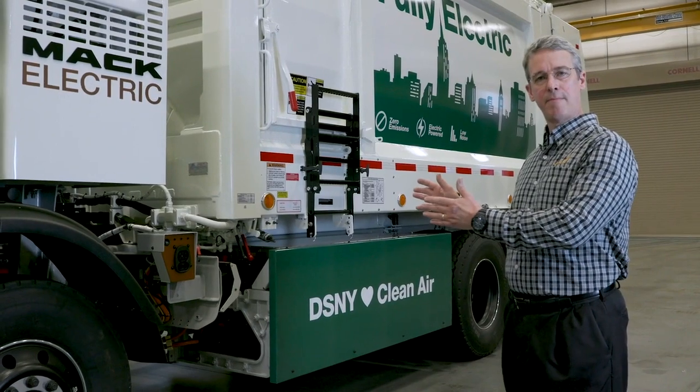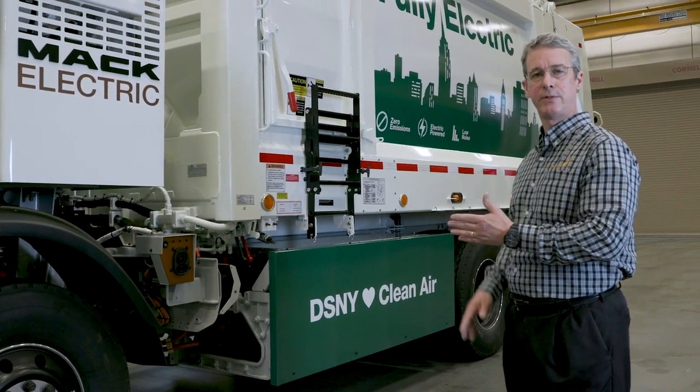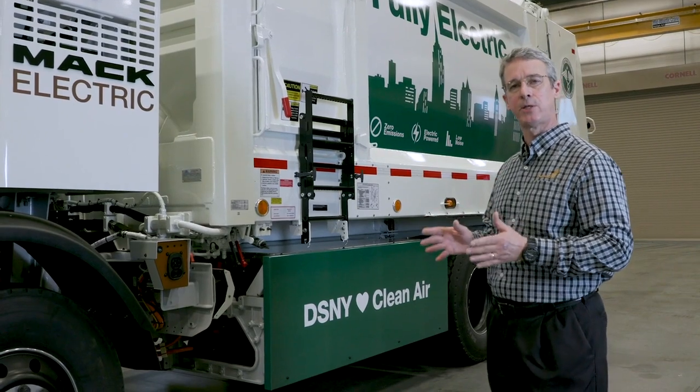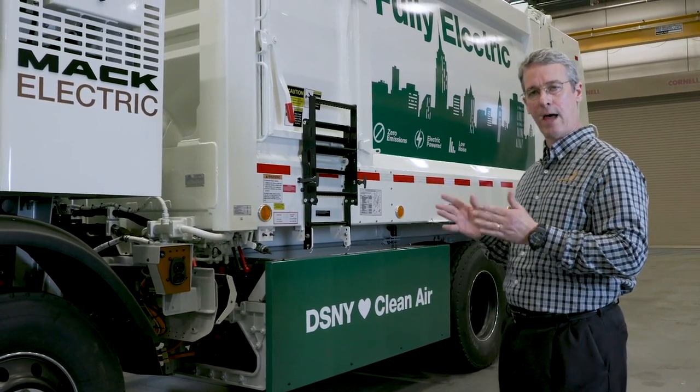Mounted midship is the MAC power shift two-speed transmission. That transmission is equipped with two 130 kilowatt electric motors, and it has the ability to power shift — which means it can deliver torque continuously to the output shaft without interruption.